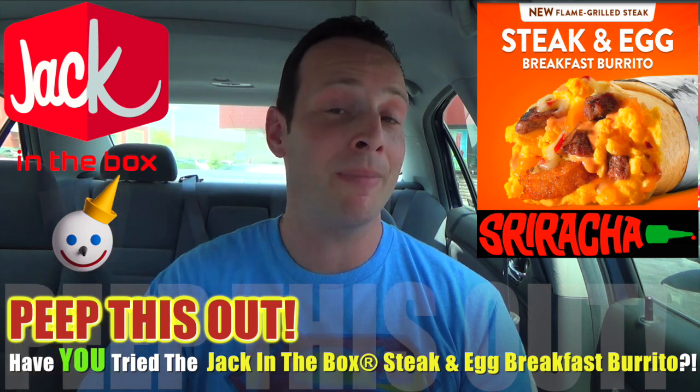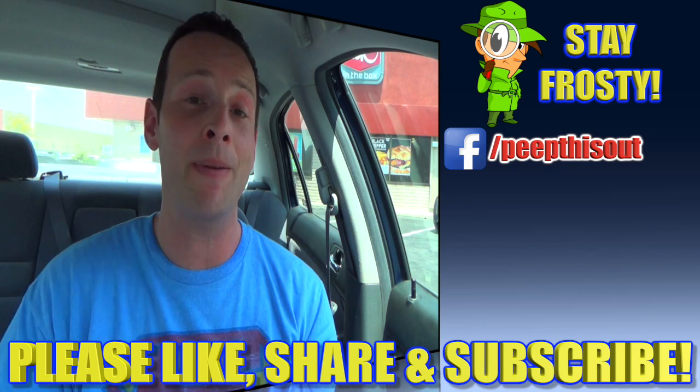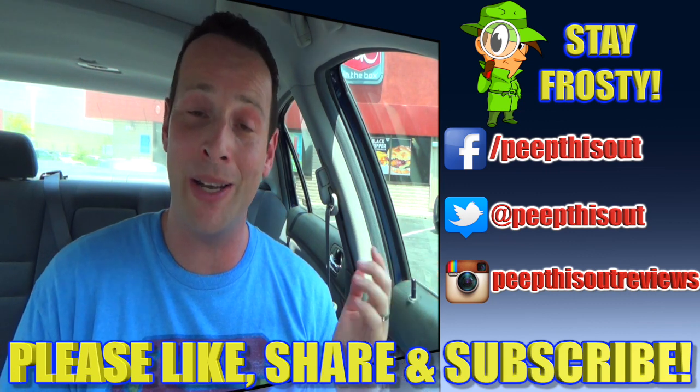Drop those comments down below and let your boy Ian K know. That's it for now — this is your boy Ian K closing out another episode of Peep This Out, here at Jack in the Box for the brek fiesta, with a quick impromptu review on their brand new flame grilled steak and egg breakfast burrito. Please give this video a big thumbs up, like, share, and subscribe to Peep This Out — and keep in touch with me at the addresses to your right. After all, this is Peep This Out, baby — we'll definitely talk to you next time. Stay frosty!